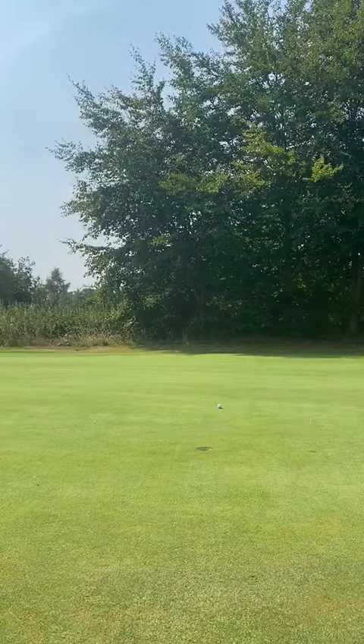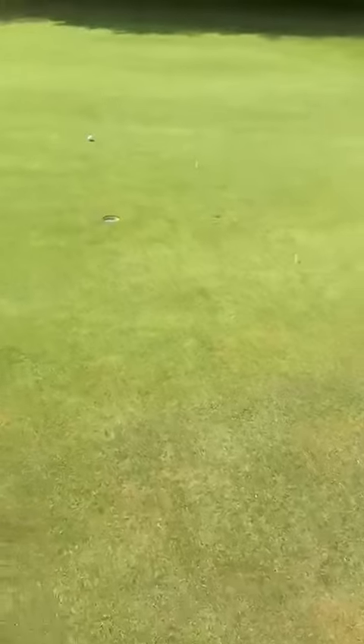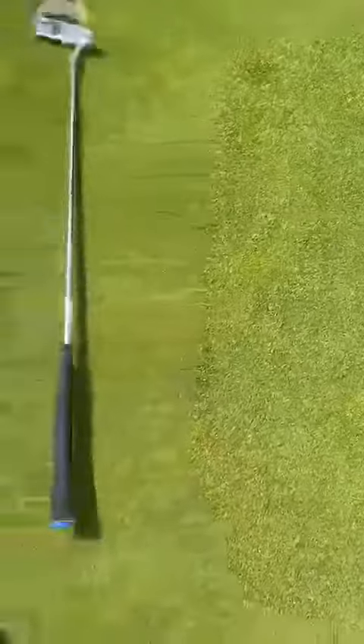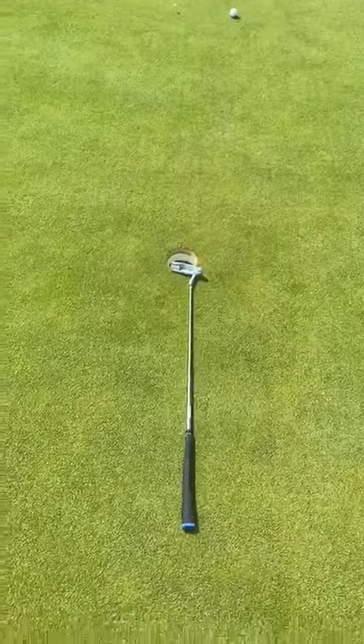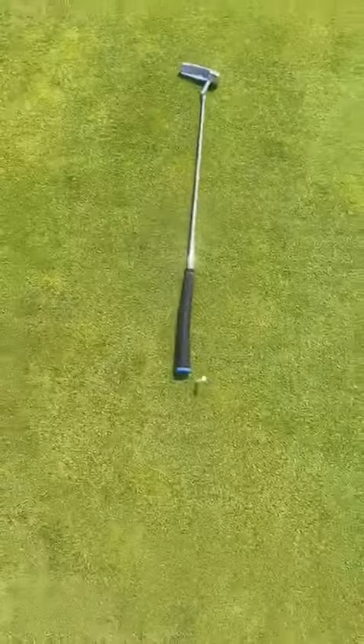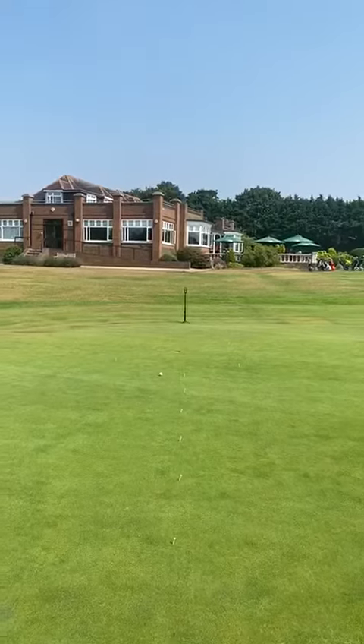What I've got set up behind me is really going to help you with your tempo and controlling the length of your putt. As you can see, I've got a square set up. I went one putter length to the middle and then one putter length to each side for the four corners — and I did that for all four sides. I've also set up seven tees in a line towards the hole.